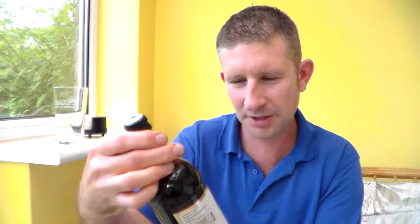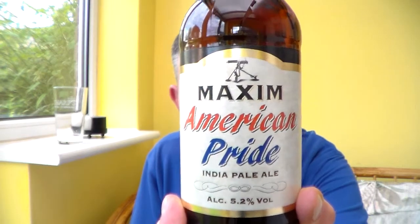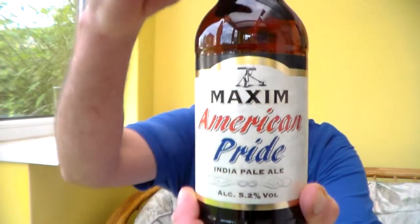Hello and many thanks for joining me for yet another Somerset Real Ale review. I've got here another beer from the Sainsbury's Great British Beer Hunt 2013. This is from the Maxim Brewery — their American Pride. I've never heard of this brewery before. It's an India Pale Ale, 5.2% ABV.